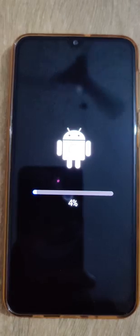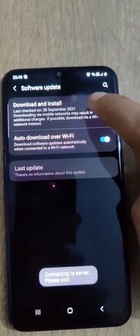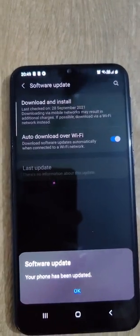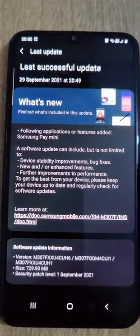The file size is 729.90 MB. This software update includes device stability improvements, bug fixes, new and/or enhanced features, and improvement to the performance of the device.